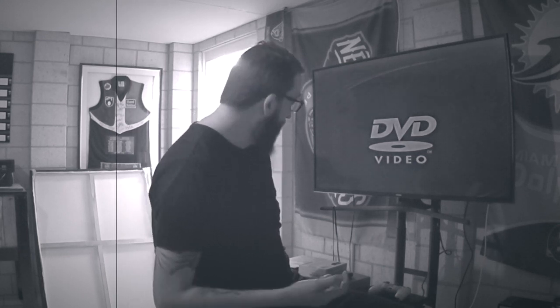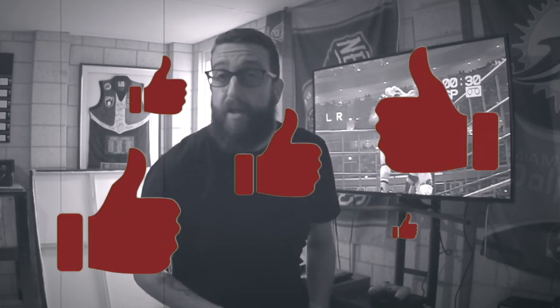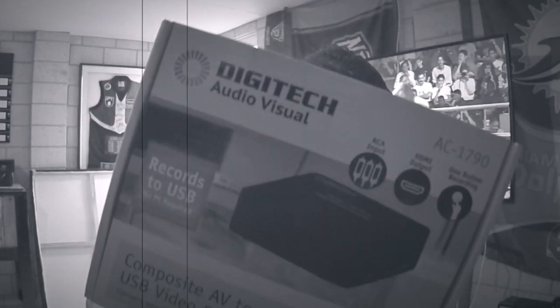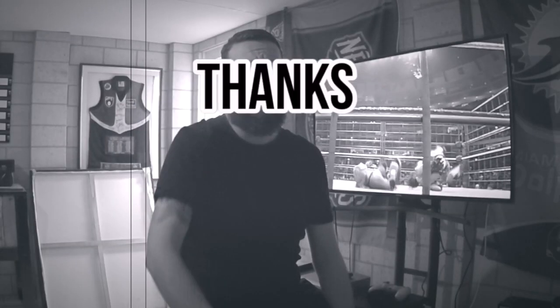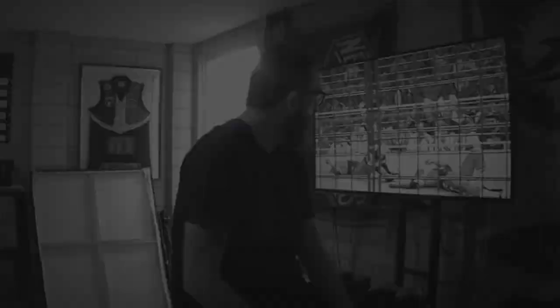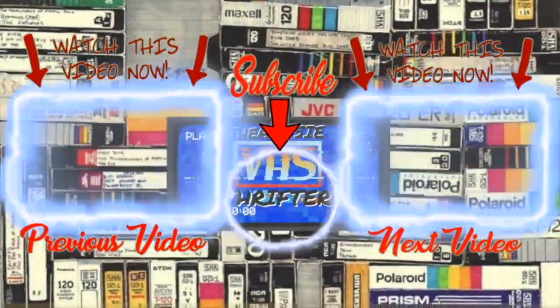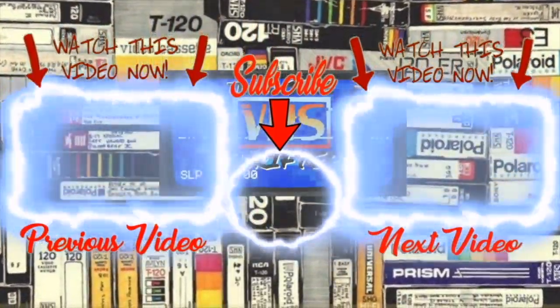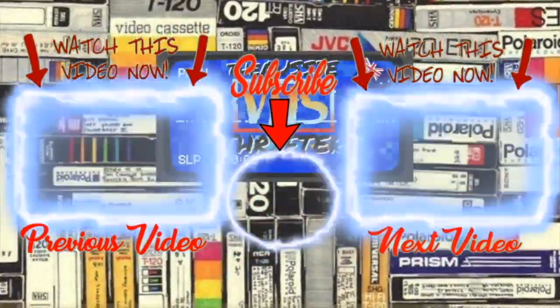If you like this video and it helps you out, like and subscribe — it helps me if you like and subscribe. Share it around because I hope this helps you out. The Digitech Audiovisual is seriously the only one I could find that helped me out, and I was able to get a load of stuff done. It makes life so much simpler. All right, hopefully this video helps you out. I'll see you next time.